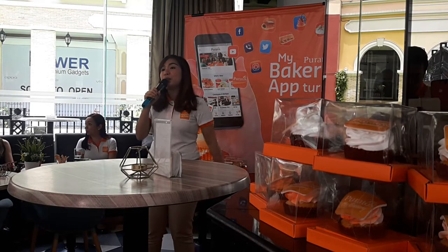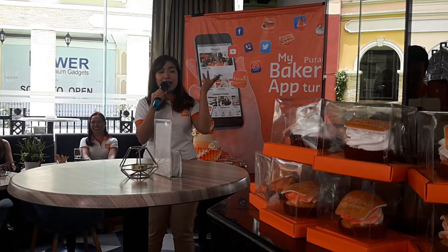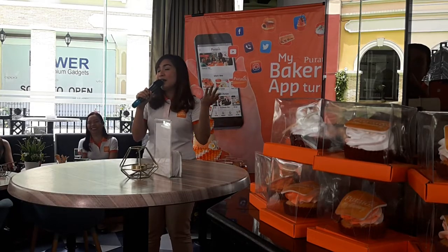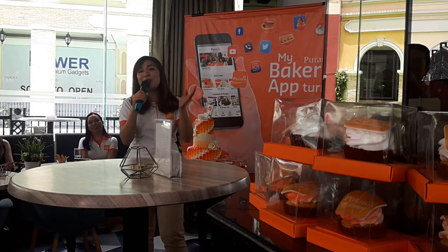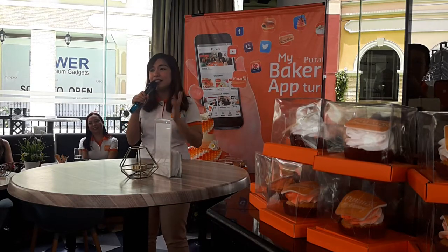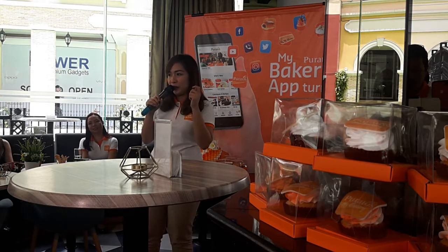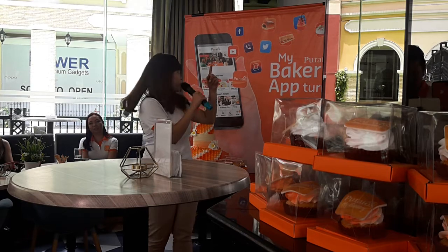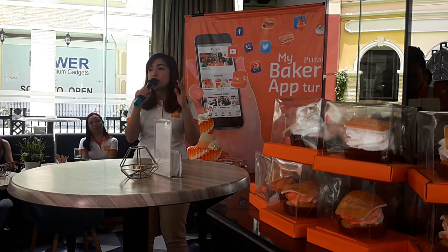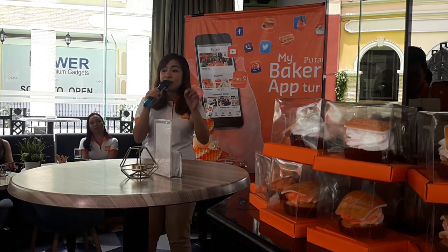You can now pay through the app. Everyone with ATM, debit cards, and credit cards — it's now very convenient because you can pay through the app. We are also addressing the concern about Poratos' delivery charges. Poratos delivers same day.